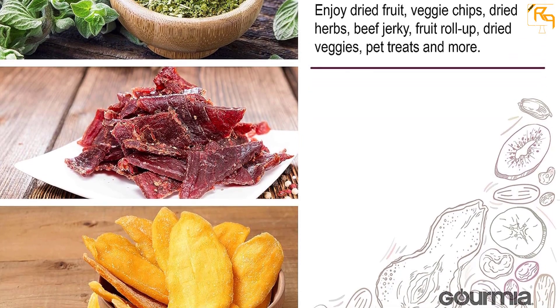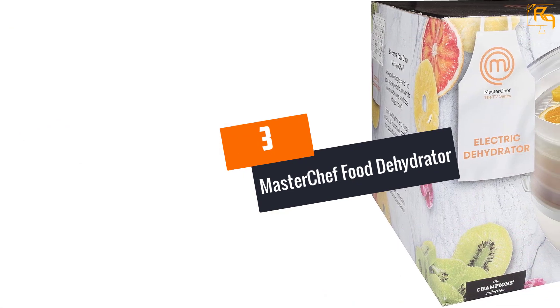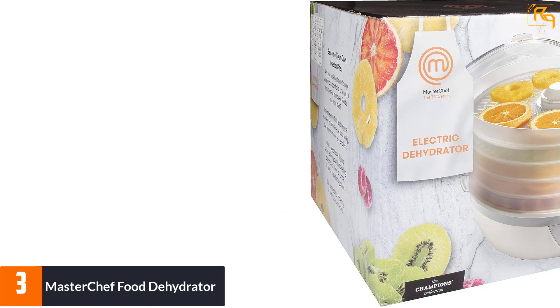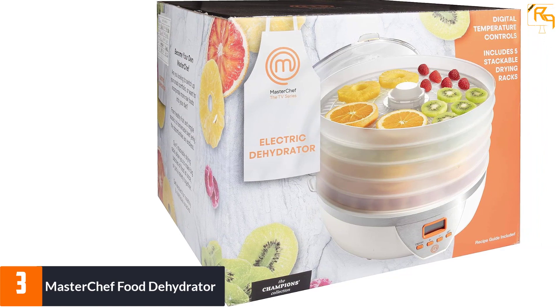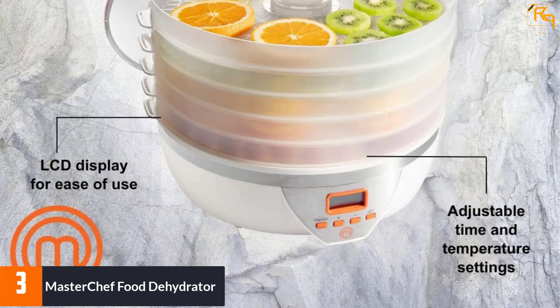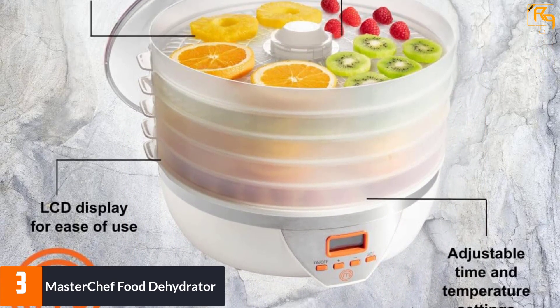At number three, the MasterChef food dehydrator. The need for an exclusive dehydrator is paramount in modern homes, especially if you like the pleasant taste of homemade dried items. The MasterChef food dehydrator is a simple and effective tool to dry your food. This amazing tool comprises five circular trays that can house a variety of items.